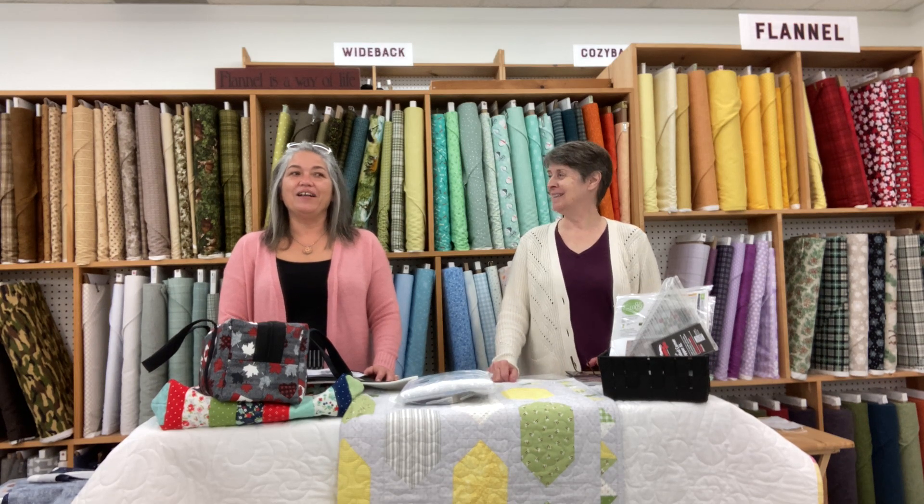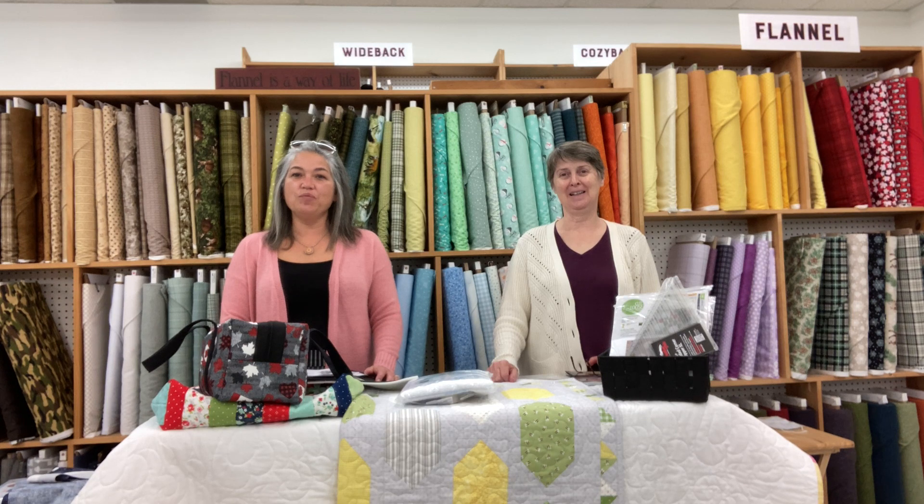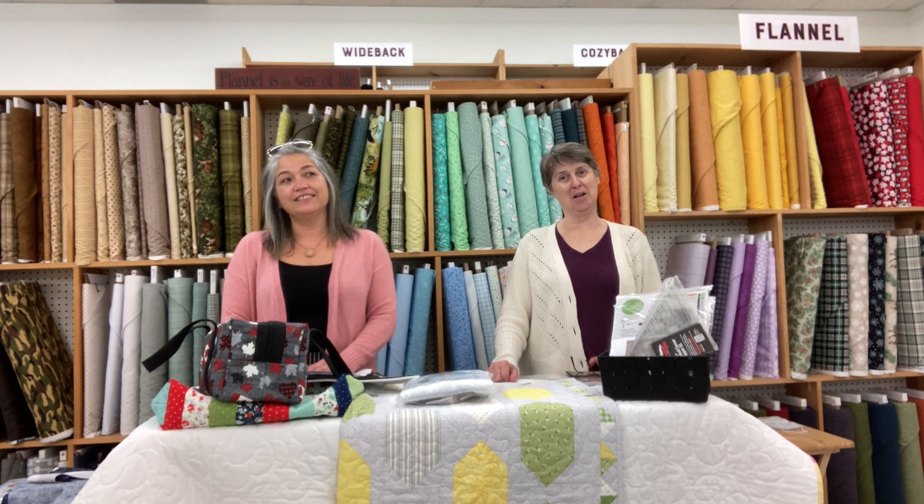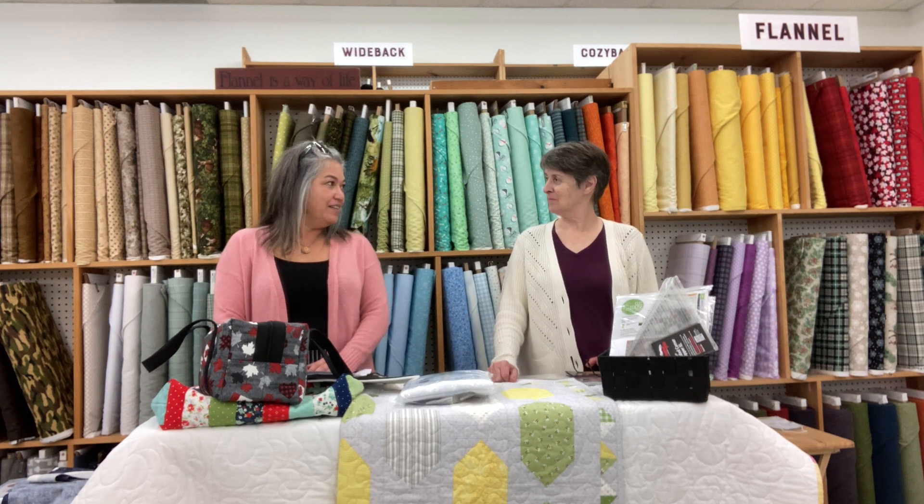Hi everybody! Welcome to $10 Quilt Club for October 2021. For those of you who don't know, I'm Shannon, and I am Cynthia, and we are happy to be here today.